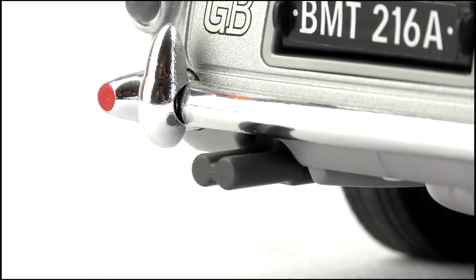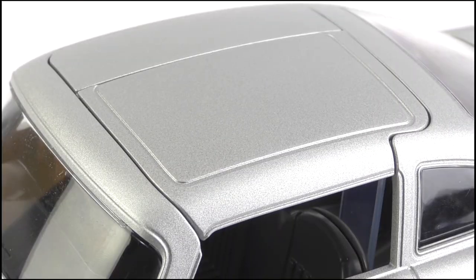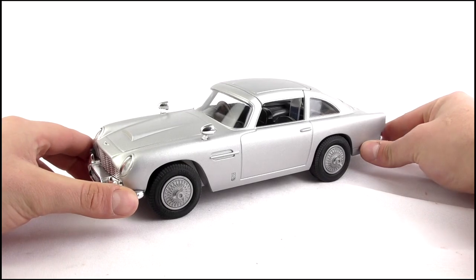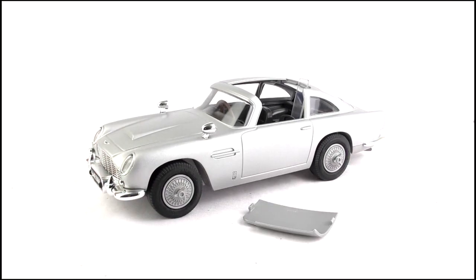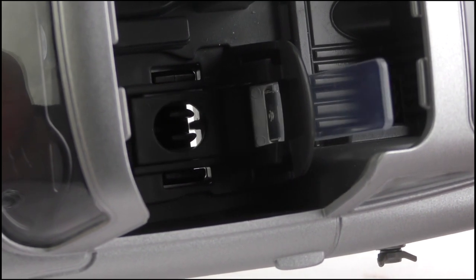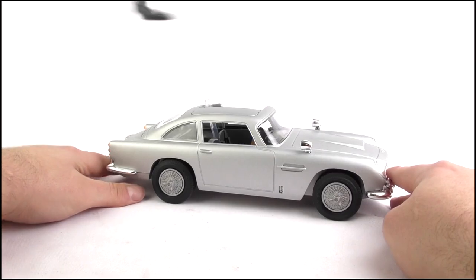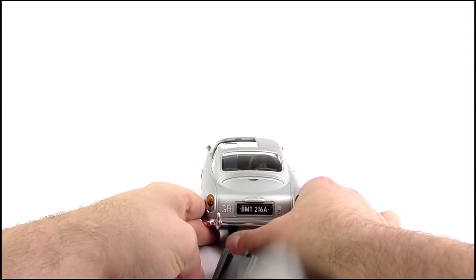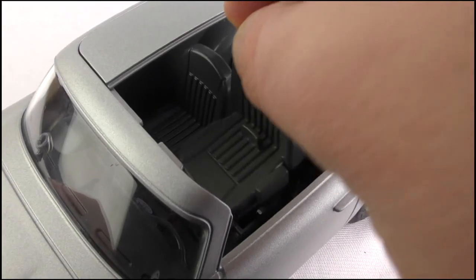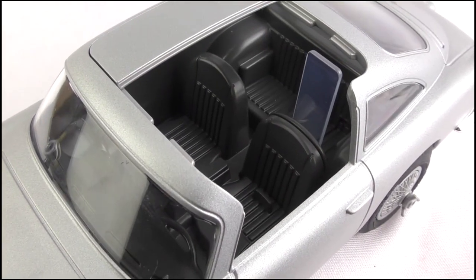Finally, there are the rear exhaust pipes. Whatever you do, don't press down on them, because you will release this section of the roof and engage and fire the passenger ejector seat. Clearly Playmobil don't joke about their work. The ejector seat isn't spring-loaded and more forced upward using pressure, so it does the trick very well. This seat travels a fair distance, even with the Playmobil figure attached. Resetting it can be a little bit awkward, but as long as it's slid down these rails and snapped into place, it'll work again just fine.